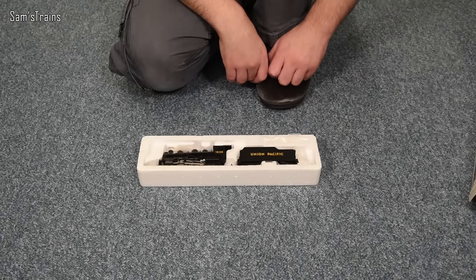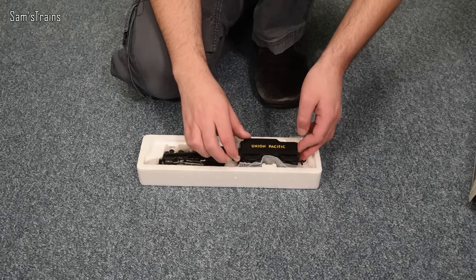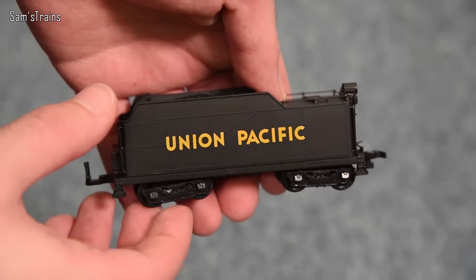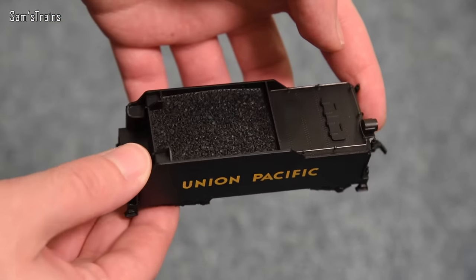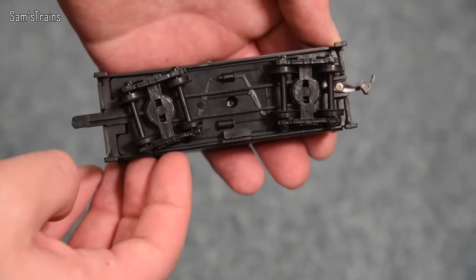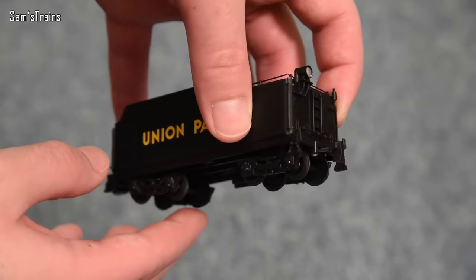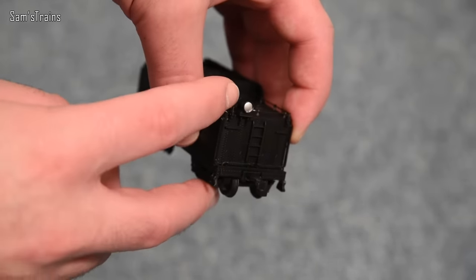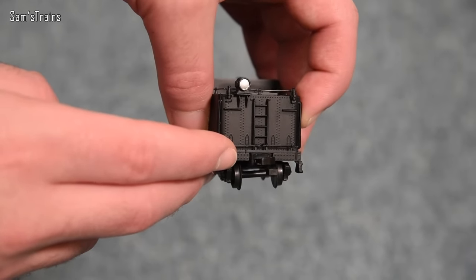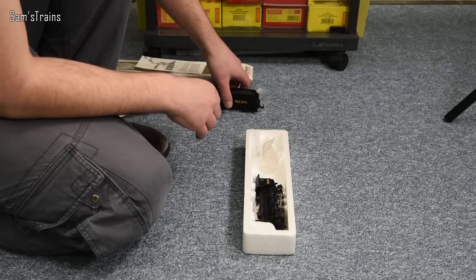Let's get the loco and tender out — we'll start with the tender because they're not connected on this one. So here's the Union Pacific tender. It looks like quite a nice tender actually — I would say it's one of the nicest parts of the model. Although as you can see underneath, we only have plastic wheels, which is quite cheap and nasty. And I don't know how it can be lit — there's a lamp on the back, but obviously that can't be lighted because there are only plastic wheels on the tender. Should have said 'partially lighted'.